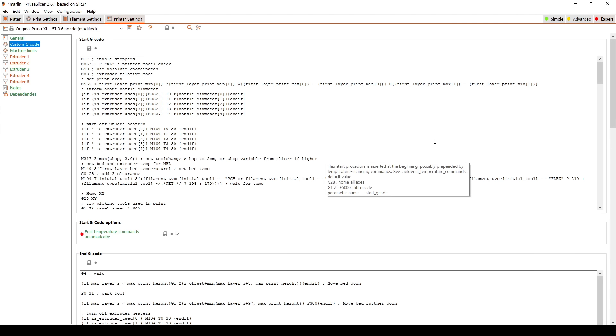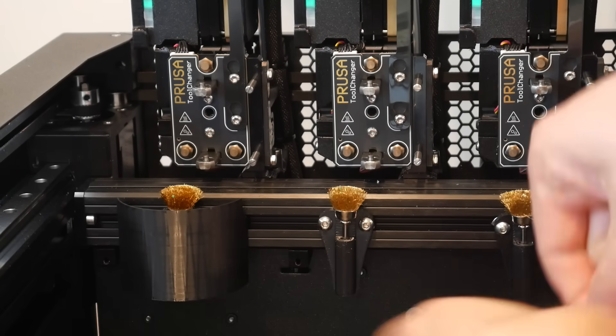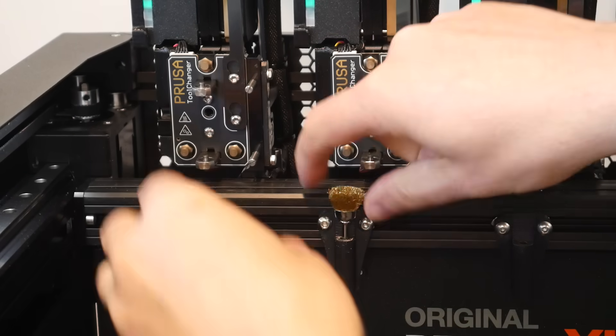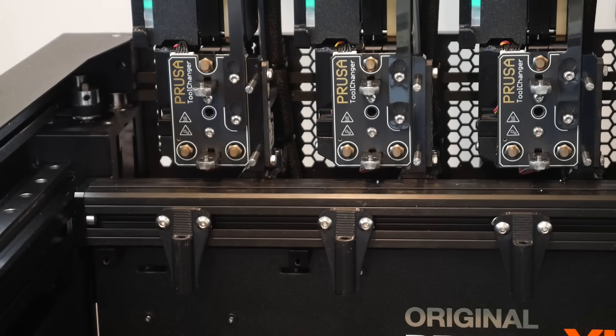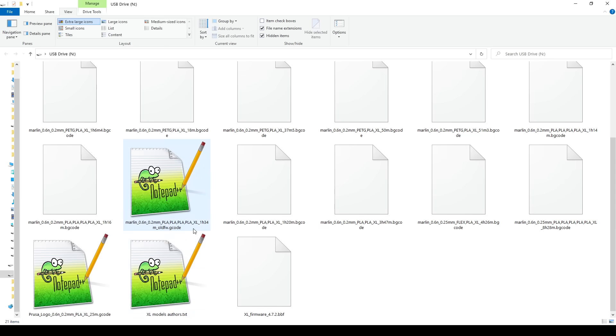That means no input shaping, no Alpha firmware, and no custom G-code which I was trying to tune in my other video. I also returned the machine back to stock by removing the filament scrubbers and collection bins by Surferlex 2000. Slicing, we can see we add about 20 minutes to the print time but apart from that the preview looks pretty much the same. I've saved that file on the flash drive adding "old FW" to the name, and you can see I have the older stable firmware ready to downgrade to.